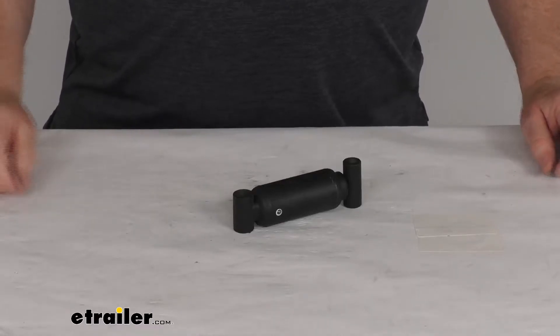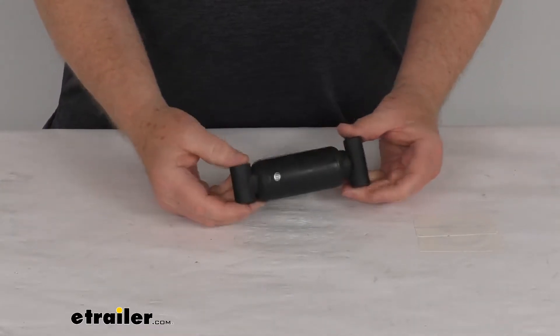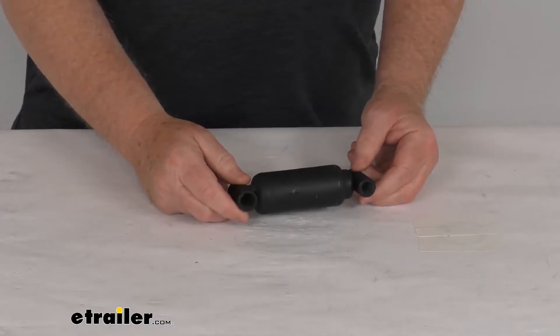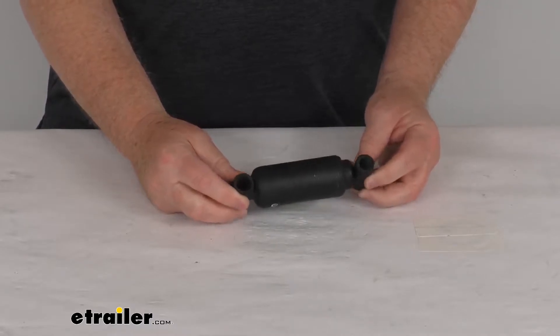Hello everybody, this is Jeff at eTrailer.com. Today we're going to take a look at this Demco replacement shock dampener for the DA66 and the DA66L model hydraulic brake actuators.